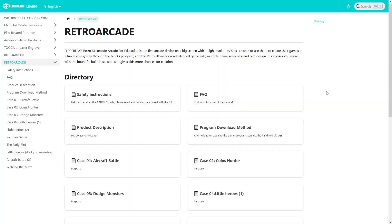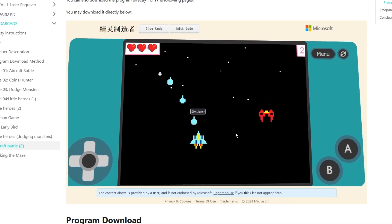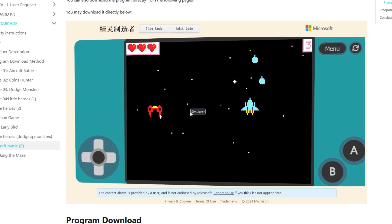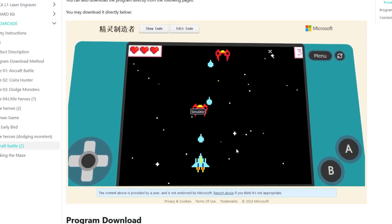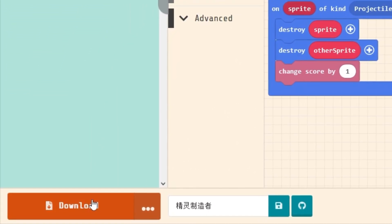Luckily, there's a wiki on the Elecfreaks page, and it shows you how to code and even has some sample games. You can play the games on an emulator, but I suck at it, so I decided to see how well the arcade works and tried to download one of them. It's pretty easy to put a game on the device — all you have to do is plug it in and press download.